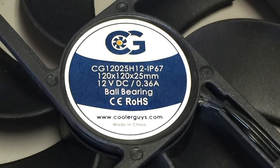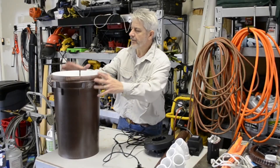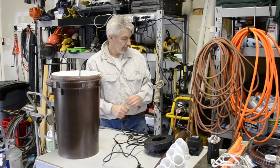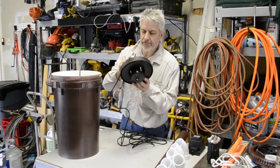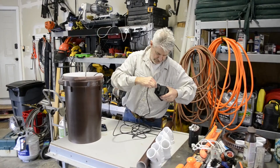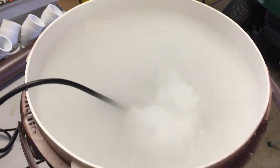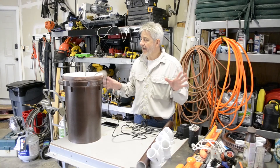I've gone ahead and filled up this bucket full of water. You can see it's painted, and I've got the float transformer plugged in — it goes in the float and sits in there like that. You can see it already fogging up.